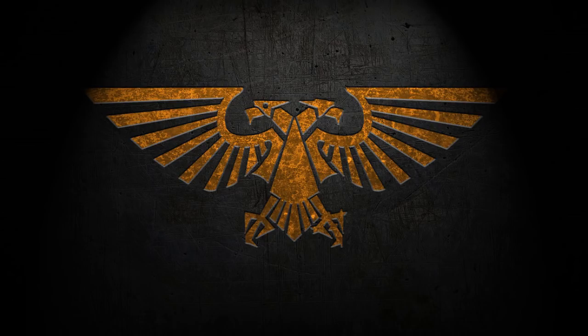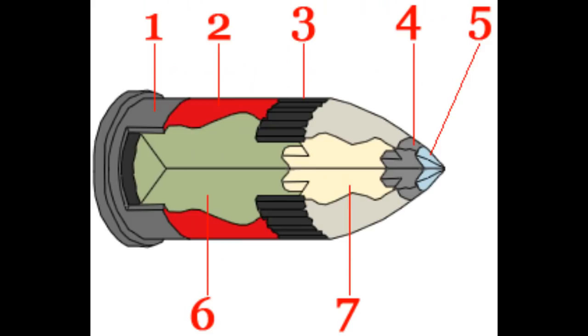The most common bolter round is the 75 caliber explosive-tipped mass-reactive bolt. However, Space Marines and other Imperial forces do use a variety of other ammunition, each one tailored for specific needs. The standard bolt is, who would have guessed it, the standard issue anti-personnel ammunition for the bolter. It is designed to penetrate a target and detonate, causing horrific damage. For the internal details, we have the solid-fuel rocket propellant base at number one, and an outer casing containing conventional charge at number two.